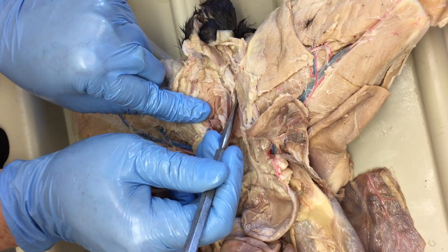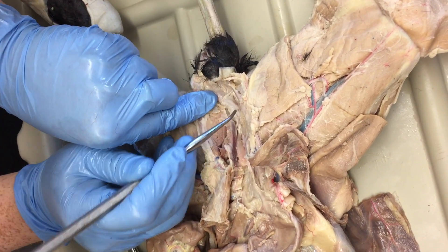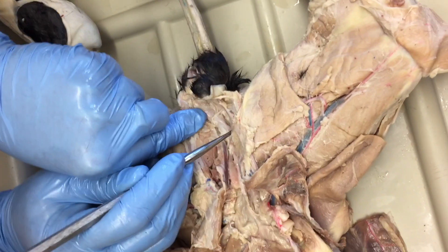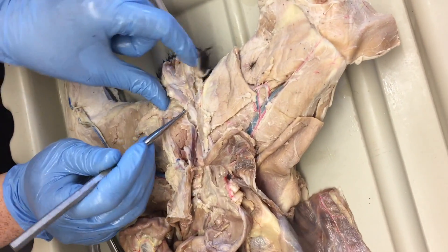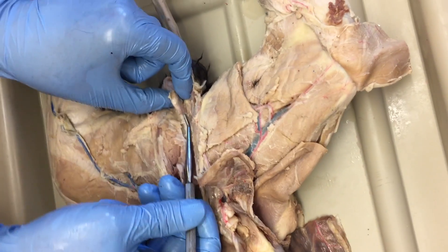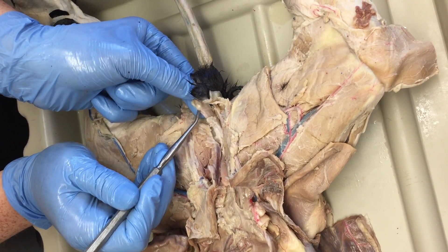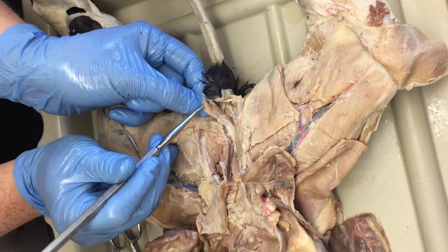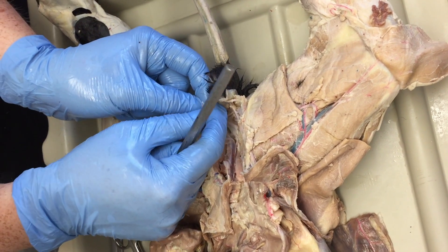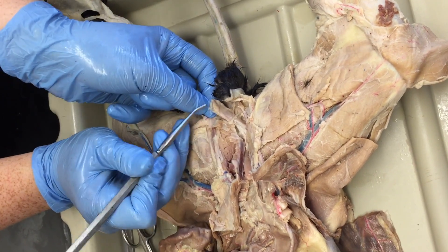The urethra continues on down here, and on either side you've got a little swelling at the base — that's the bulbourethral gland, or Cowper's gland. They provide some of the seminal fluids to help the sperm get where it's going. This is about where it exits the body into the furry pocket, and that's the majority of the penis. Right at the end is the glans penis, and it's got a barbed spiky tip — that's how the male stimulates the female to ovulate.